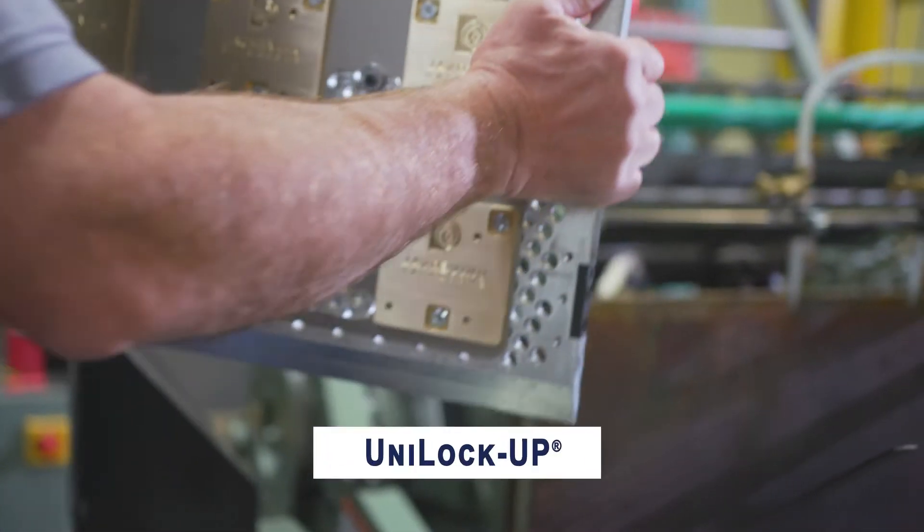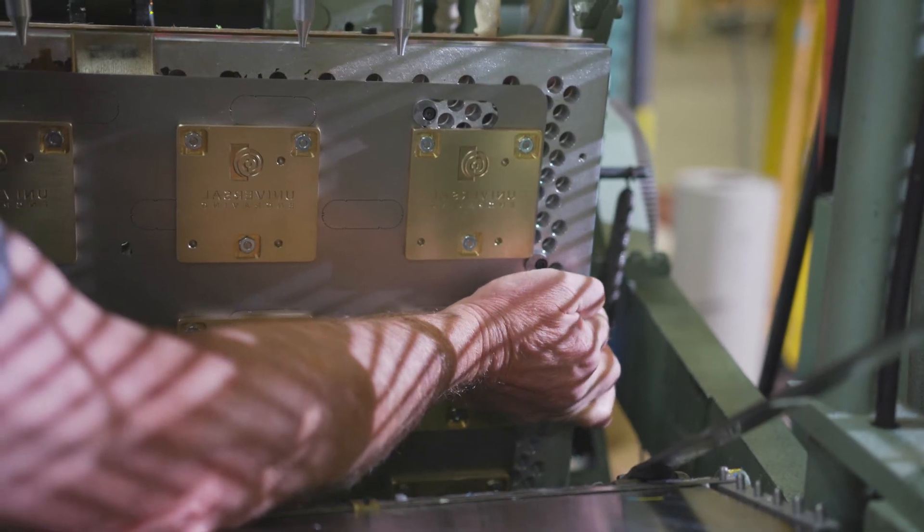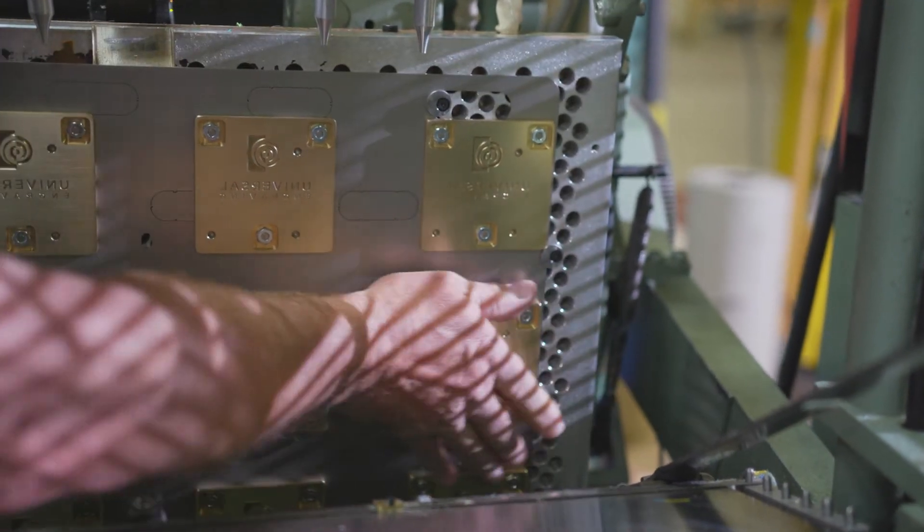The unit lockup systems that we use on the small format machines allows us to set up very quickly multiple pass jobs on unique machines so that they can all be run in time with each other.